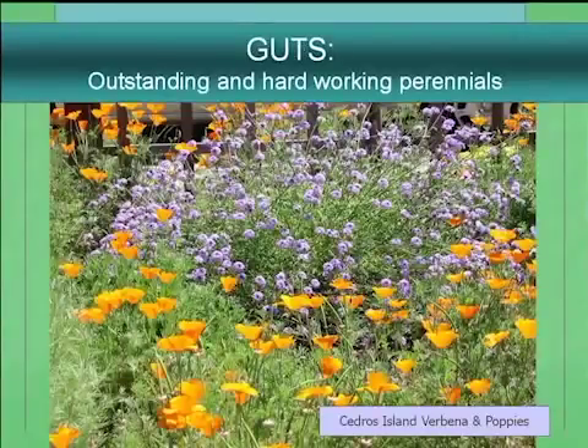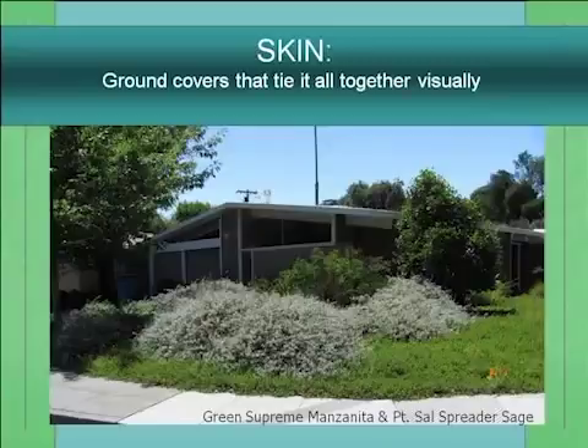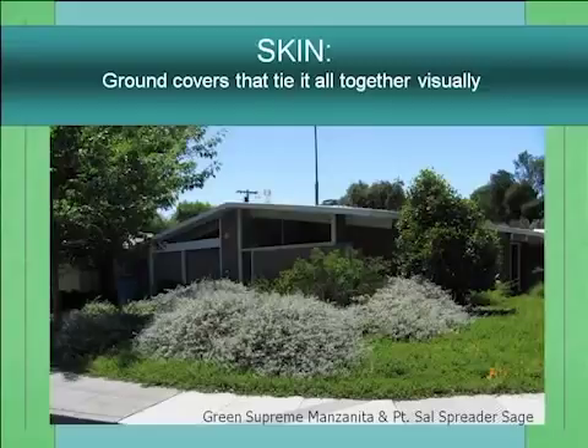To carry the metaphor further, I call perennials the guts of the garden — another element to layer in. And ground cover is like the skin of the garden, because you don't want to leave any bare dirt. What will happen is you'll just get weeds. You want to cover pretty much all of your soil with either mulch or a living mulch of plants.